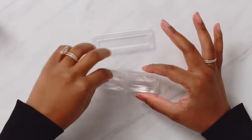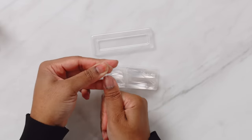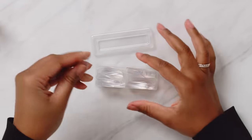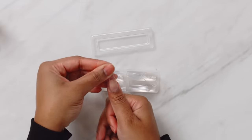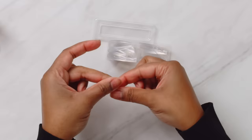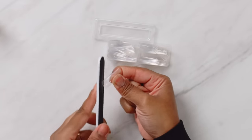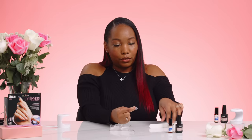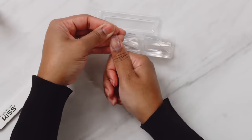Let me pick out my sizes. That one's too big — you definitely don't want any of the nail to hang over. That is a much better fit, but I do need to file this corner a little bit. So taking the black side of the file, we're just going to file this corner just a little bit at first. You don't want to do too much because you could definitely over-file it. So that is much better.